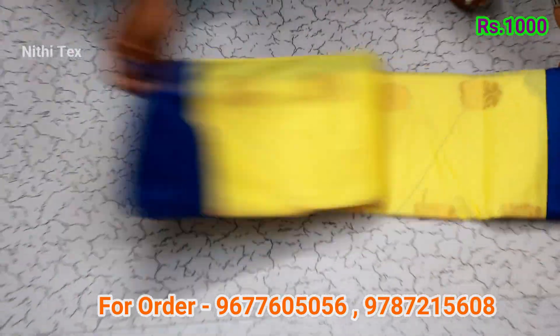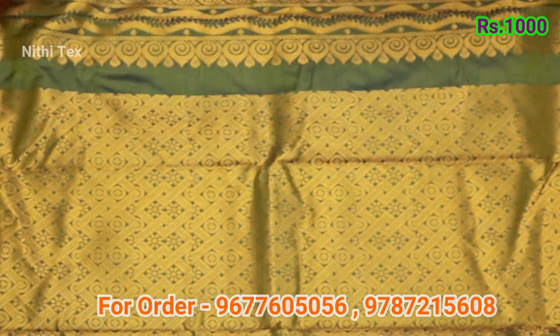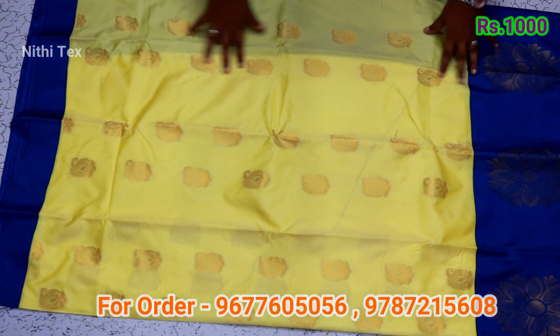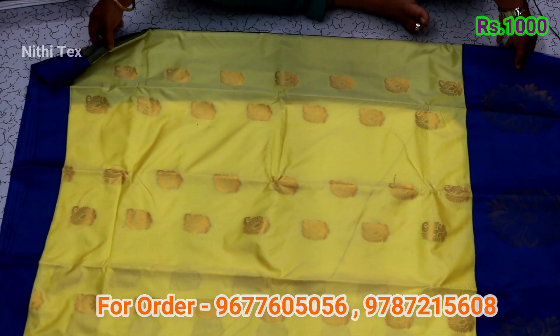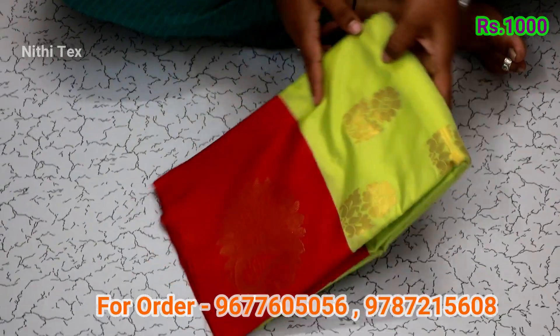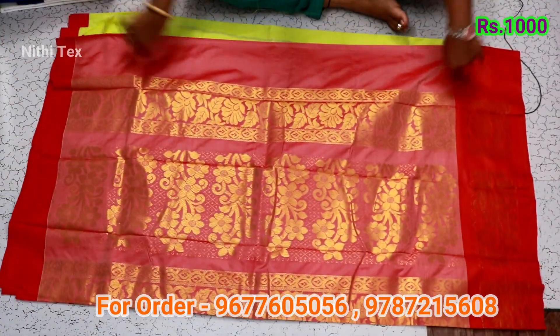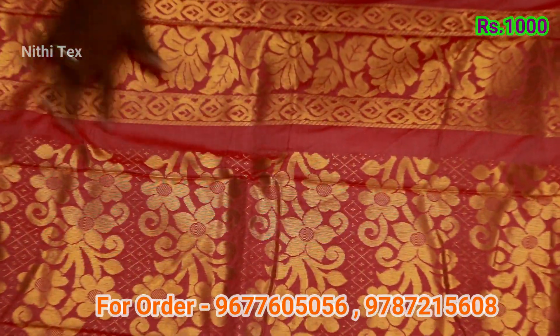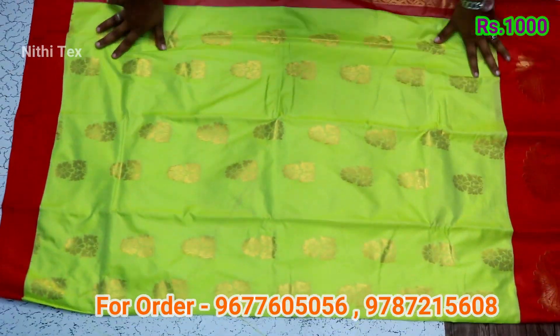This sari has a checker type design. It comes with a blouse piece. It has a model design with manga flower and a big flower. It is a pista with red combination with red combination and flower pattern. Blouse color — pista color.